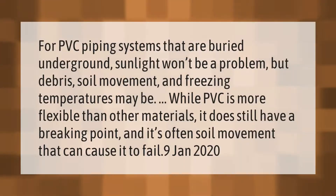For PVC piping systems that are buried underground, sunlight won't be a problem, but debris, soil movement, and freezing temperatures may be. While PVC is more flexible than other materials, it does still have a breaking point, and it's often soil movement that can cause it to fail.